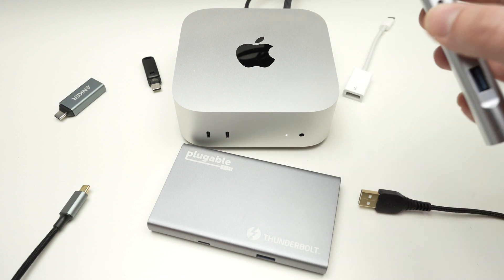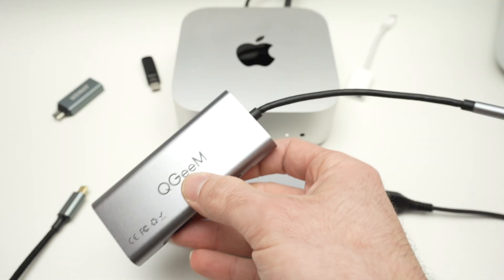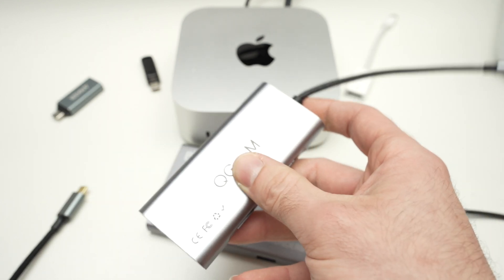You need at least 60 Hz. Most monitors these days are 60 Hz or even more, especially if you game. So these cheap USB hubs, although they have an HDMI port, won't be enough.